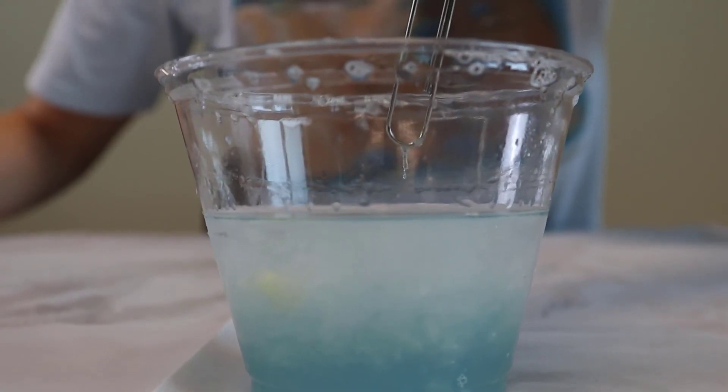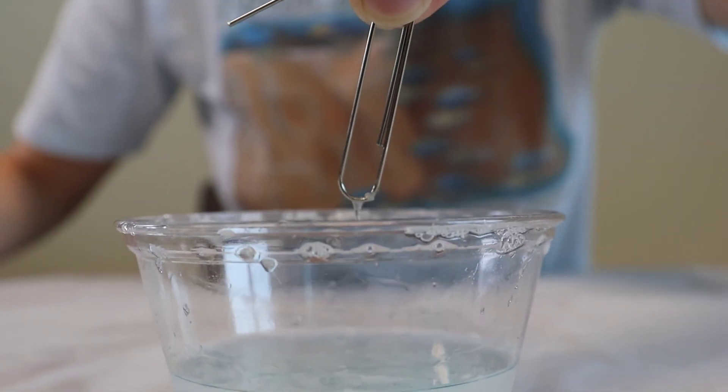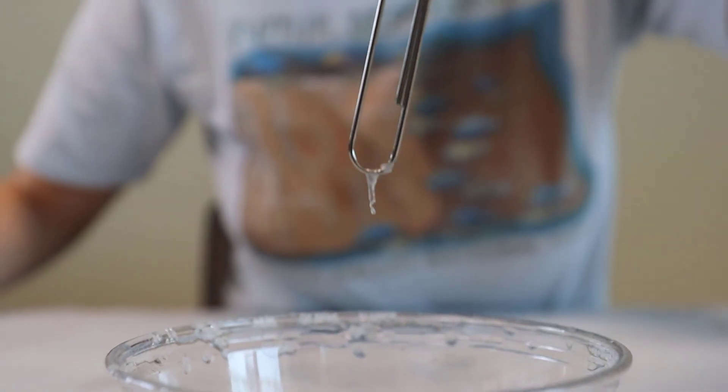Now, taking your paper clip, you're going to try to pick this up very gently. Here, you can see us fishing out some of our onion DNA.